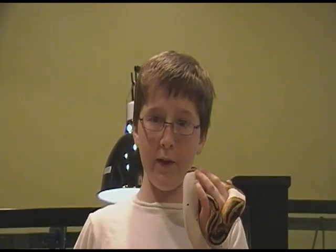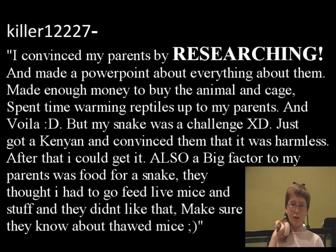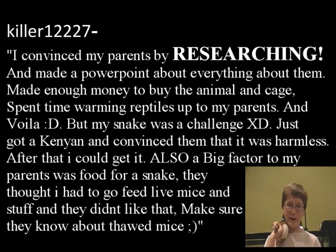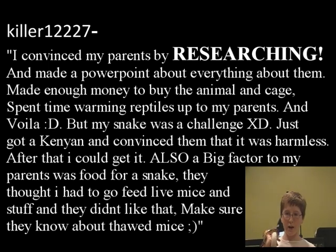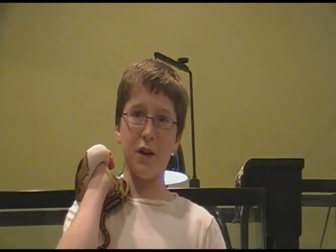Last week's comment contest question — how did you convince your parents to allow you to keep reptiles and amphibians — was best answered by Killer12227, who said: I convinced my parents by researching, made a PowerPoint about everything, saved enough money to buy the animal and cage, and spent time warming reptiles up to my parents. Their snake was a challenge though. They just got a Kenyan sand boa and convinced their parents it was harmless. A big factor was food — their parents thought they had to feed live mice. Make sure your parents know about frozen-thawed mice because they're just as healthy as live. See you guys next Monday!